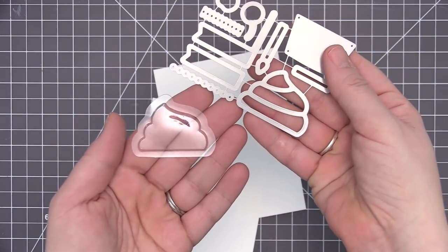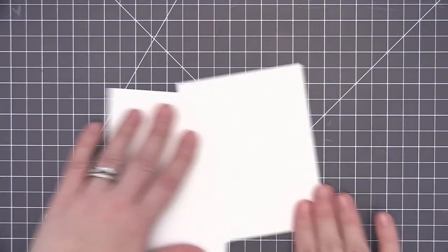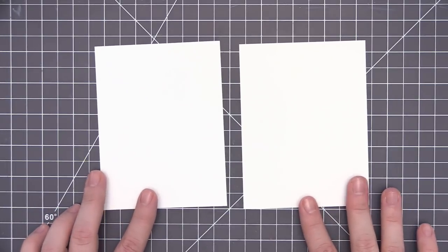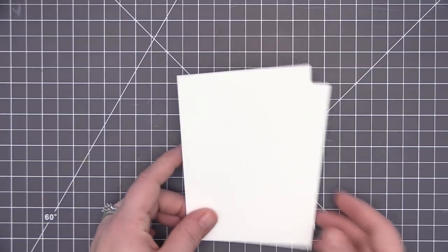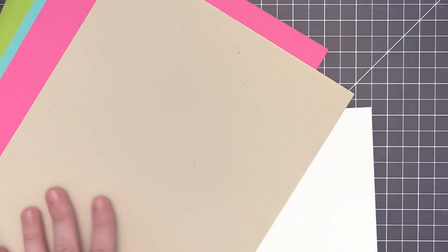You can go either direction with this kit — use it as a shaker card or just create a cupcake with all of the components of the die set. I went ahead and cut out some pieces of white card stock that measure four inches by five and a quarter for the front of our cards. The three card stock colors for the bases are sour apple, blue raspberry, and razzleberry, all from the card kit. I've also brought in some natural card stock for the bottom of the cupcake and some heavyweight vellum.